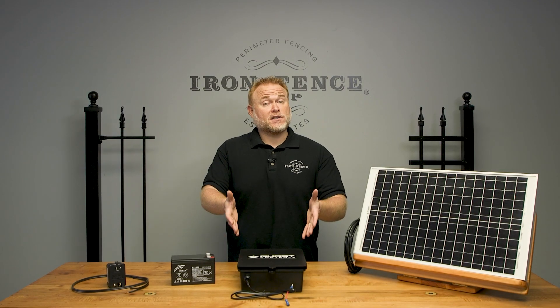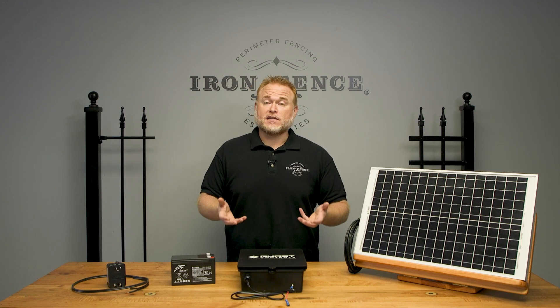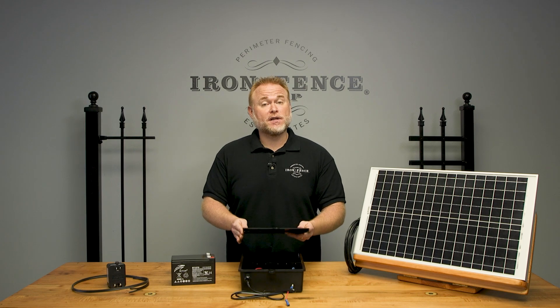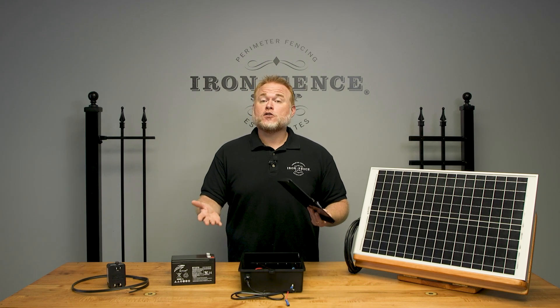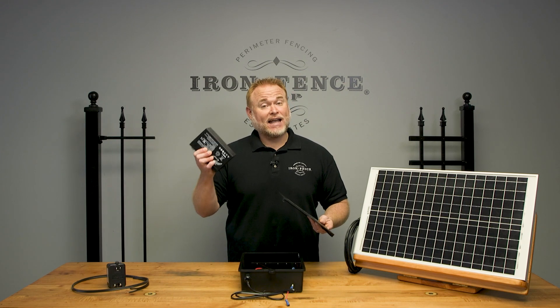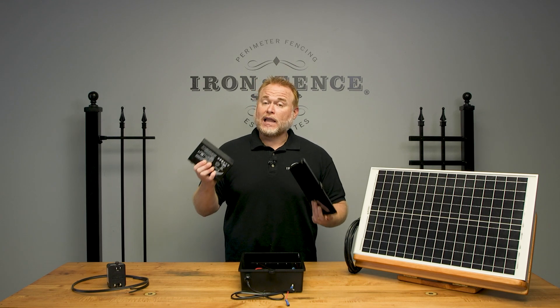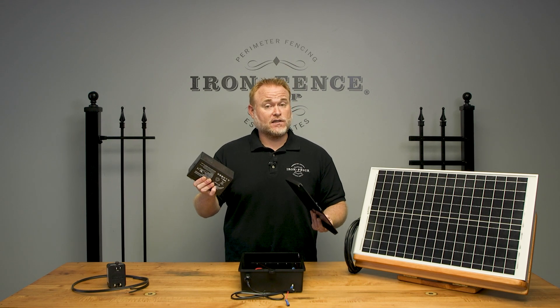Here I have the battery box supplied with the Ghost Controls DEP-2 or DTP-1 decorative gate automation kits. As the name implies, this box will house the battery that actually powers your gate. So regardless of choosing plug-in or solar power, this battery is what's actually powering your motors. This way you can still operate the gate if the power goes out at the plug, or cloudy days keep your solar panel from charging the system.